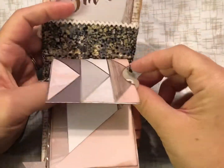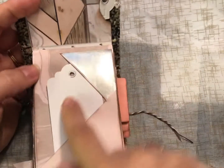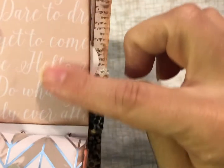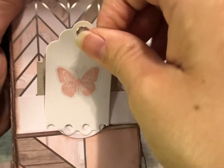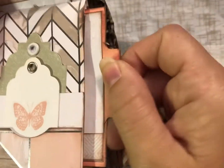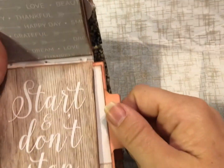Inside there are some little tags here and a little tag here. This paper says 'dare to dream' and some of my most favorite things — 'do what you love.' I love how this little butterfly, it's actually a sticker, but it fits perfectly on that tag right there. And then inside here is a little note card.